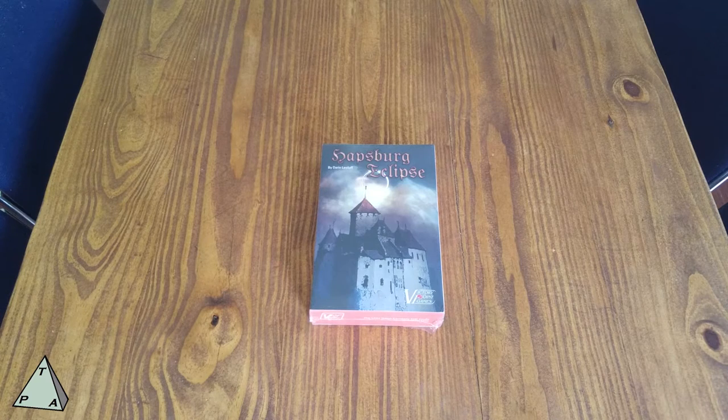Hi there, welcome to another unboxing video by ThePlayersAid.com. My name is Alexander and today we're taking a look at Victory Point Games' Habsburg Eclipse. This is also designed by Darren Leveloff, who also did Ottoman Sunset. This is that game's sister game, so they call it.